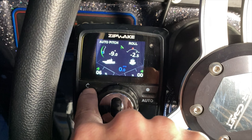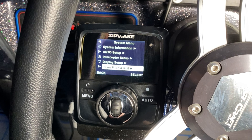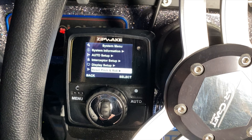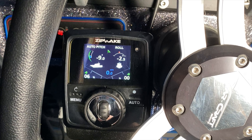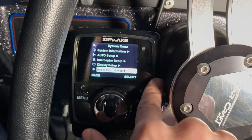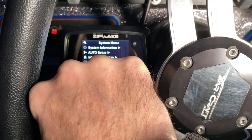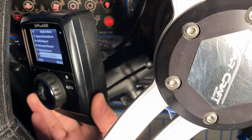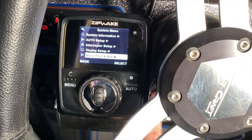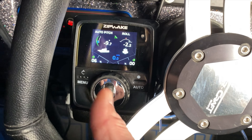Before using auto, you'll want to go into reset pitch and roll. You can do this while on the trailer on flat ground when the boat is completely level and sitting at the attitude you'd want on the water — that's what auto resets back to when zeroed. Go to reset pitch and roll and reset both. Also make sure your controller is locked into its RAM mount, because it zeros based on the positioning of that controller.